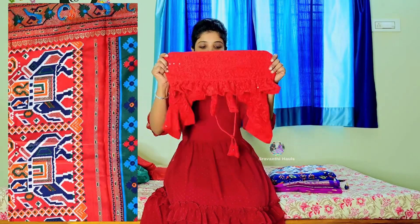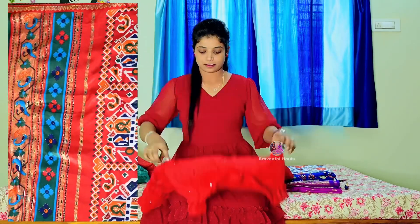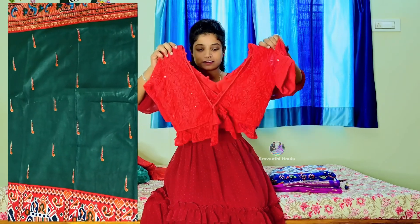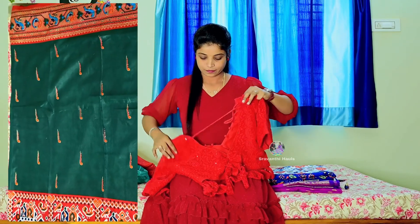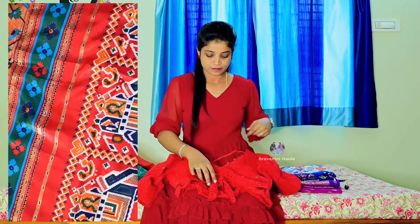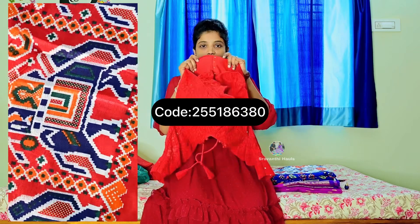I am using chicken curry work with a puffed design. I used a v-neck and a deep backset. I used puff sleeves, hooks, a flower type design, and designer gloves.